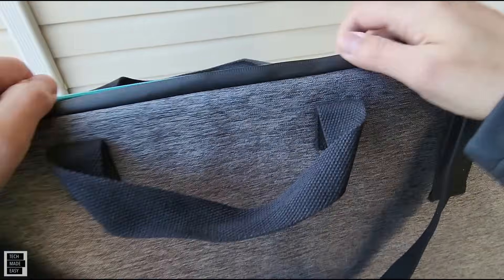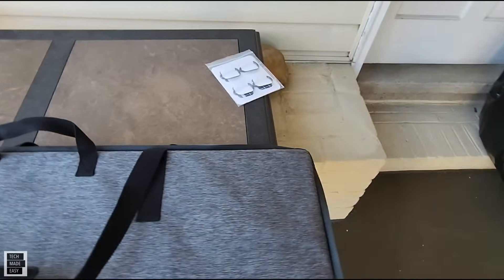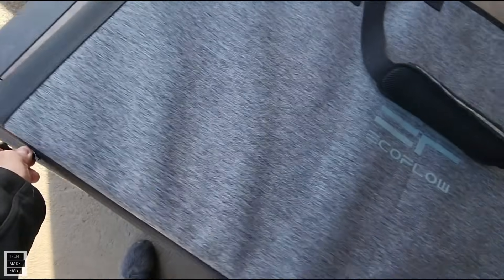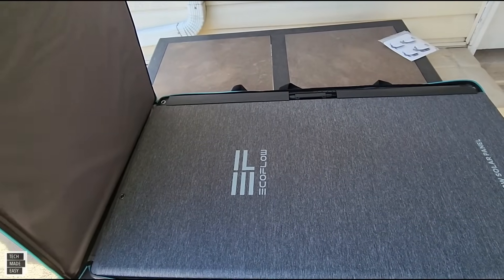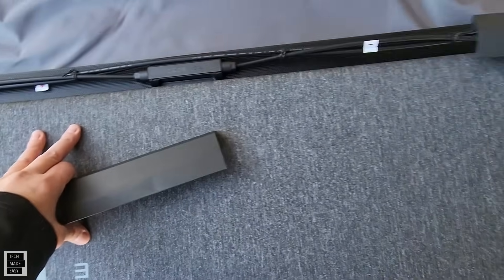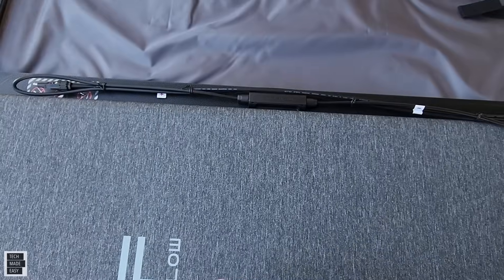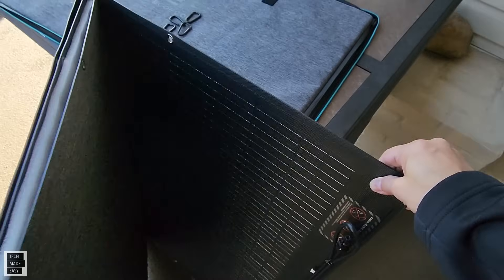The bag is also used as a stand — that's where these clamps come in. We're going to go ahead and unzip this all the way around. This side doesn't unzip because it becomes the stiff foundation to hold the solar panel. Here's your main connector with your MC4 cables. When you pull this out — really good packaging — they're protecting everything knowing that this is shipping across the world. The MC4 cables look a little longer, which is nice.